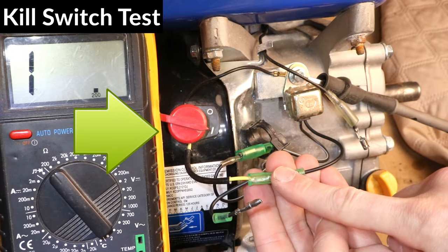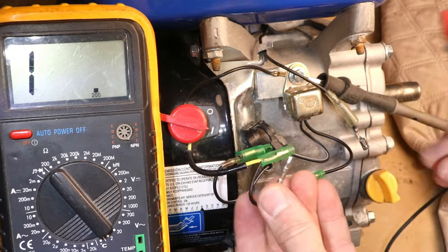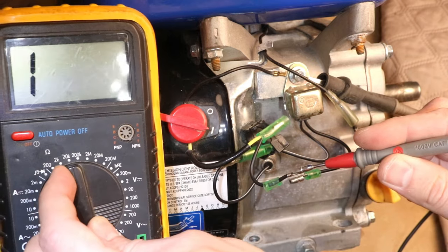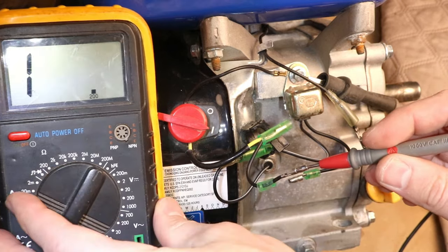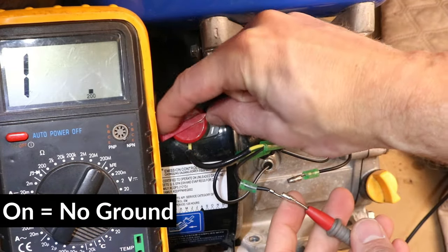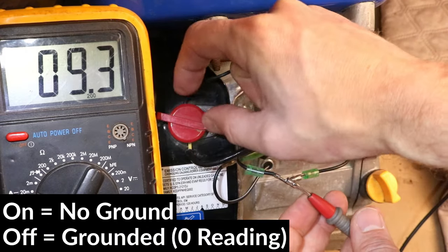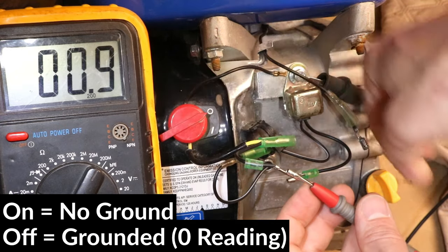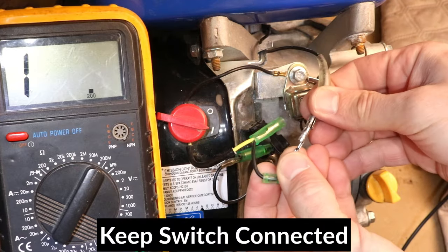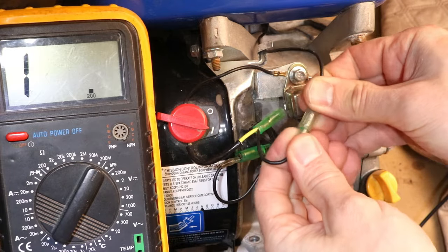I'll test the kill switch now. To do this, I have to disconnect the low oil alert sensor first. Now I can test the switch. I'll connect the voltmeter to the switch wire and set the meter to 200mΩ. I have no ground here, which is normal when the switch is on. Now I'll turn it off — and it's grounded, which is good because that will turn off the engine. I'll reconnect the switch to the ignition coil now. Make sure to keep this connected, otherwise there will be no way to turn off the engine in case it starts.